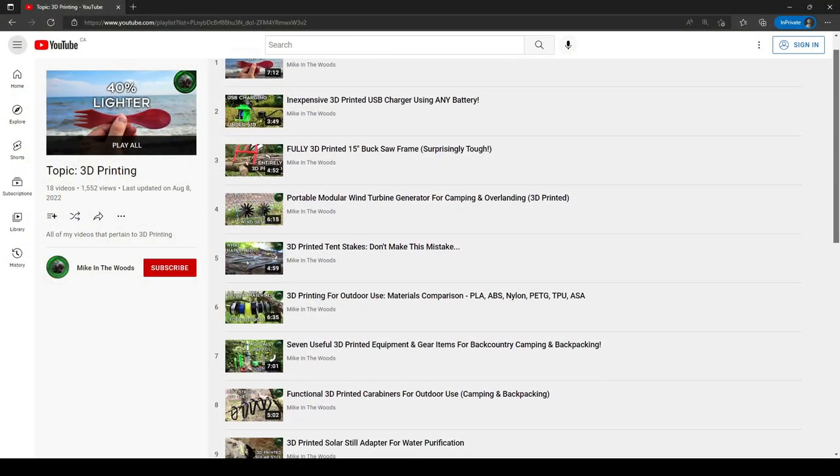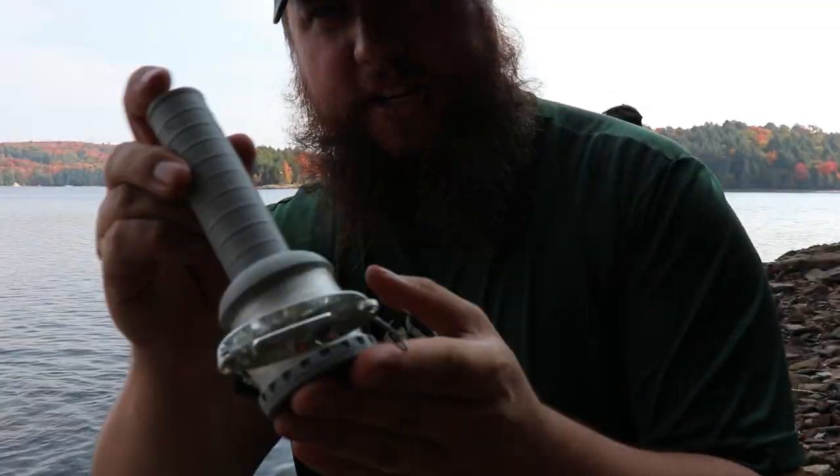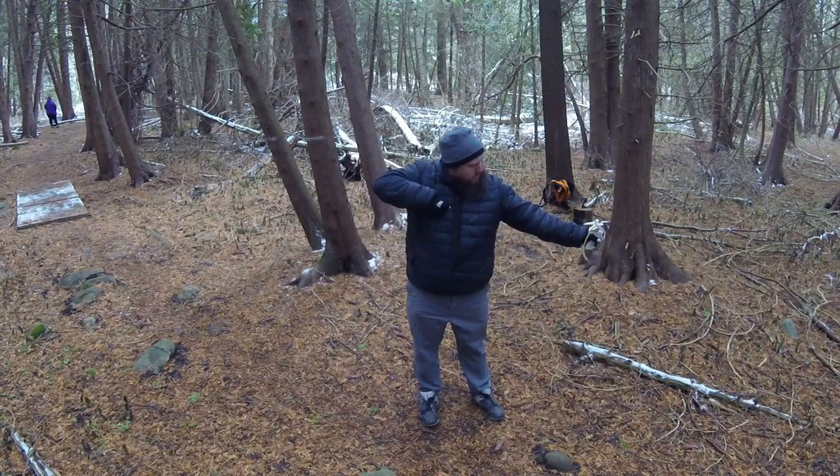While experimenting with 3D printing to make camping gear, I've actually made quite a few really useful things. I made a 15-inch buck saw, a hobo fishing reel, and even a modular slingbow. So I've made all this gear and it got me thinking — what about the backpack itself? Could I theoretically make a 3D printed backpack? And as it turns out, yeah, you totally can.